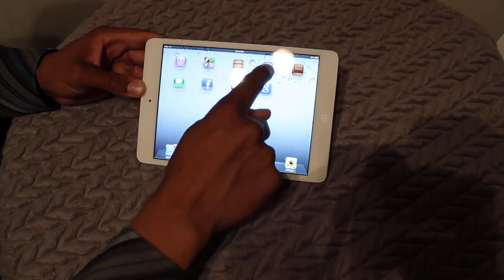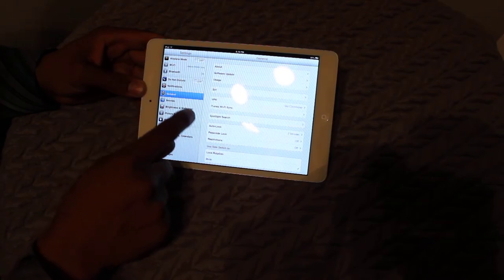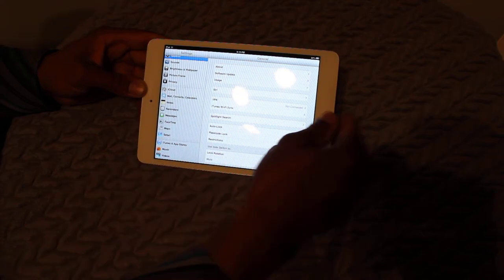You have your settings here. There's a bunch of settings: Wi-Fi, Bluetooth, notifications, sounds, brightness, privacy, iCloud, notes, reminders, messages, FaceTime, Maps, Siri.